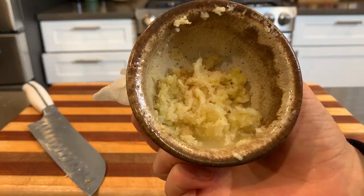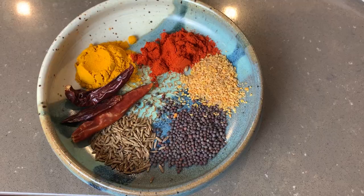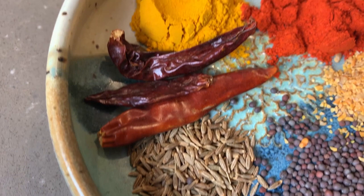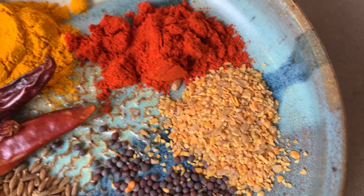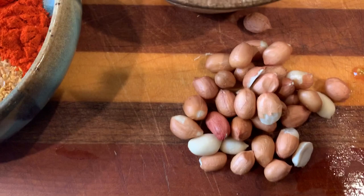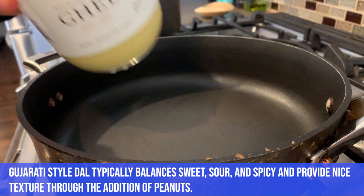Now let's talk spices. These are pretty staple spices: black mustard seeds, whole cumin seeds, some dried chilies, and fenugreek seeds. Then we have red chili powder — which is kind of like cayenne except hotter — and turmeric, which is going to give us that nice color. Here's the whole board of ingredients: ginger garlic paste, our spices, peanuts, diced tomatoes, and lime. The lime is going to give us that nice sourness reminiscent of a Gujarati style dahl.